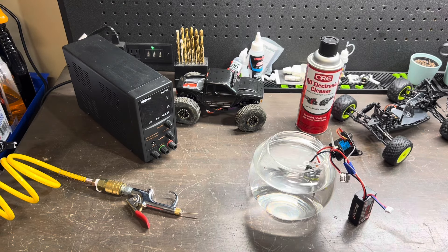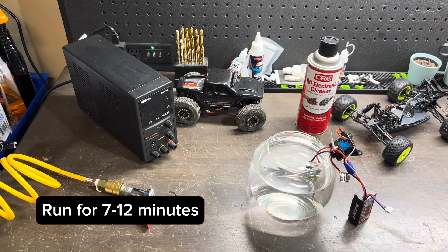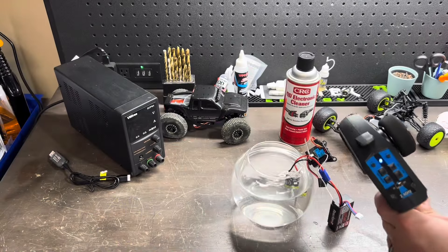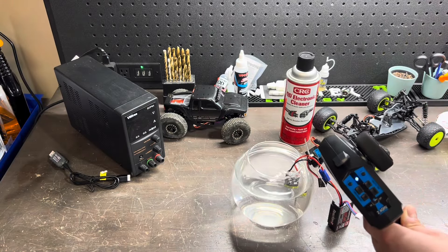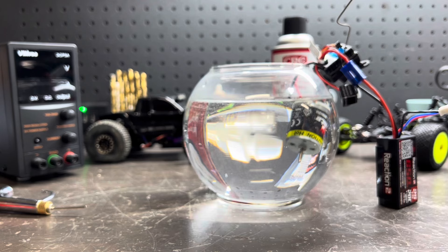We're going to let this run from anywhere between 7 and 12 minutes. It is also important to note that you should set your motor so that it rotates in a forward rotating position. As your motor turns, you will notice that there will be some contaminants coming to the top of the bowl — this is dirt, metal, and debris that occurs during the manufacturing process of the motor.